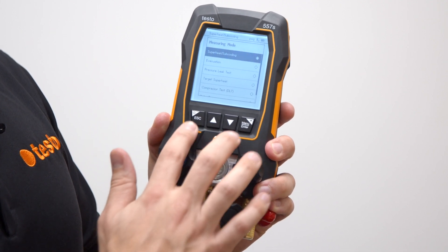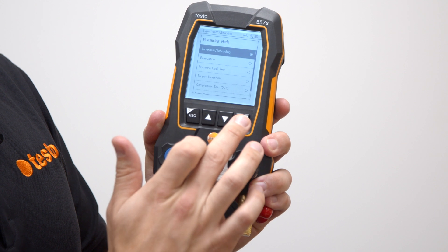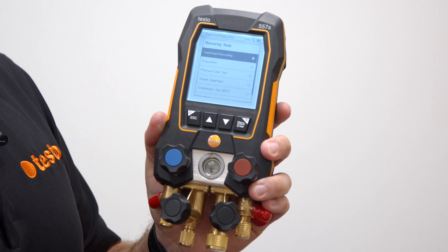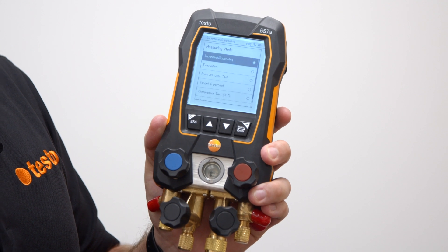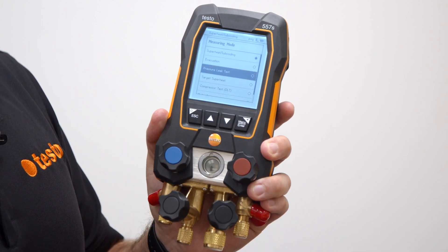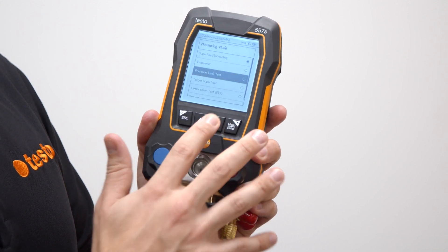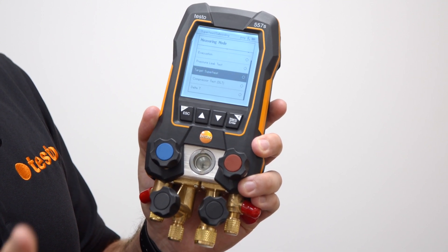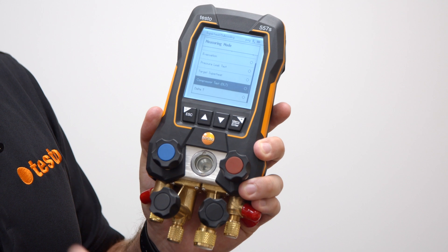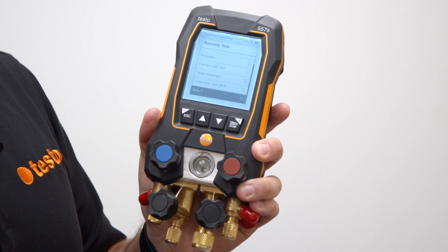The 557S and 550S have four navigational buttons: backspace and power, up arrow, down arrow, and a menu/selection button, as well as a backlight. Measuring modes include superheat and subcooling, evacuation using the 552i, pressure leak test for nitrogen testing, target superheat using 605i's for unit commissioning, compressor test for the discharge line, and Delta T for temperature differences without cracking into the unit.